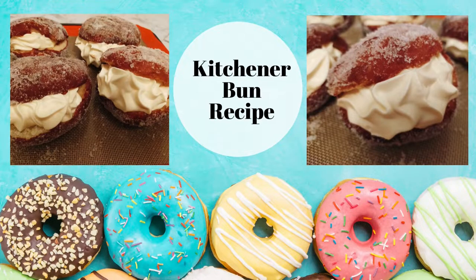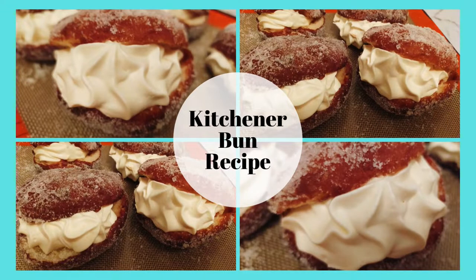If you like donuts, give this recipe a go. Kitchener buns are a cross between a donut and a berliner. Welcome to Tracy Creates Dishes. Let's start cooking.